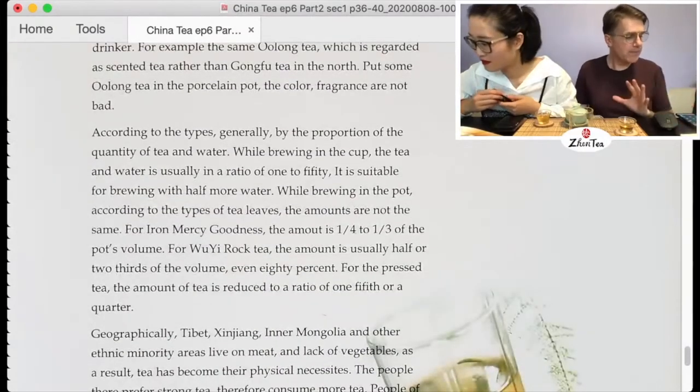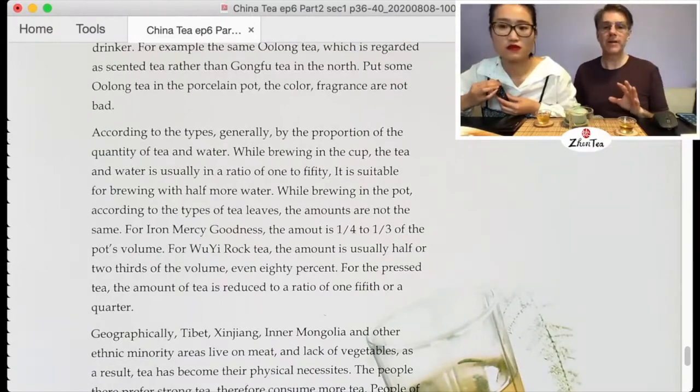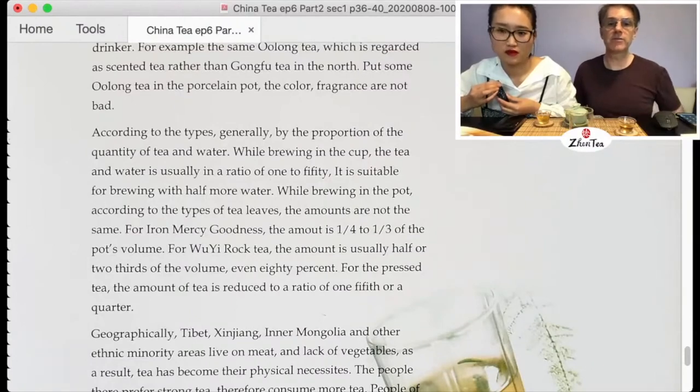In the north, people traditionally drink more jasmine green tea, so even with oolong they use that same style — just put some leaves in the pot and brew. This book was written around 2000, and nowadays people in the north know oolong and gongfu tea much better. Things were quite different even in the 90s. Paragraph two on ratios is actually easy to capture — we're basically going over leaf-to-water ratios. The 1-to-50 ratio is mostly applicable to green tea and black tea.